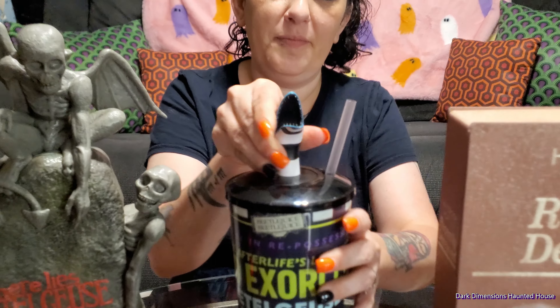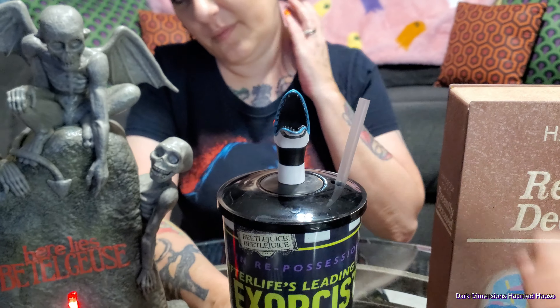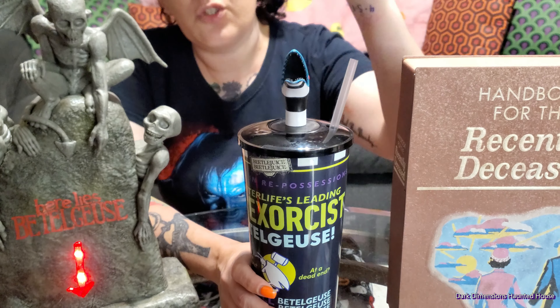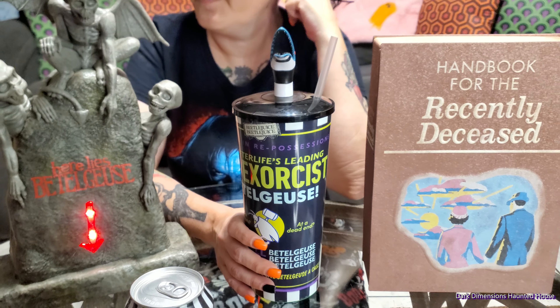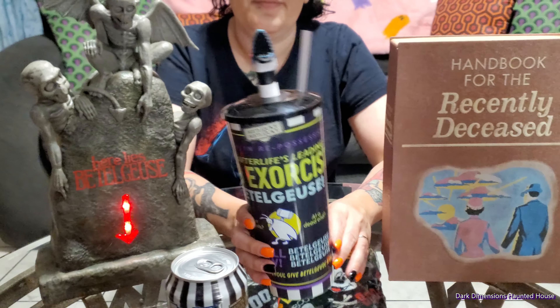So there is the topper — they had four different ones. They had one that was the tombstone, the Sir Sandworm that I chose, the sign that says Beetlejuice, and then there was one more — it was Bob, the shrunken head. Just his head though.